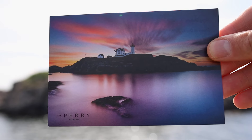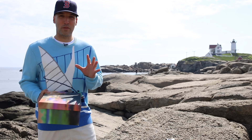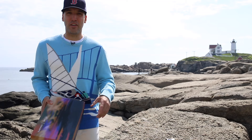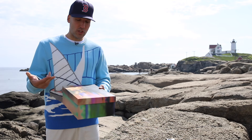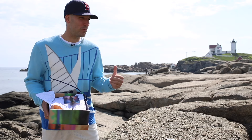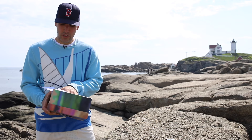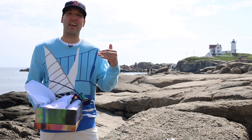I'm doing this at potentially the worst possible time — the lighting is not ideal, the sun just came up above the lighthouse behind me, which is what you see on the postcard of this box. I'm on the seacoast right now, you can hear the birds chirping, there's a lobster shack right behind me, there's people fishing behind me. These shoes are inspired by sunrises and sunsets.